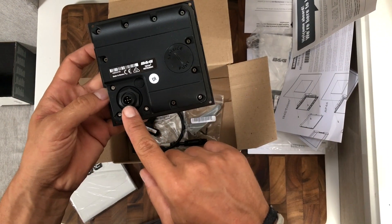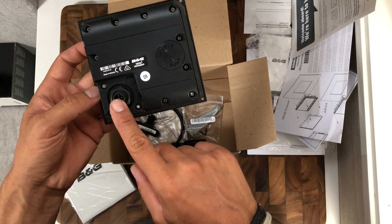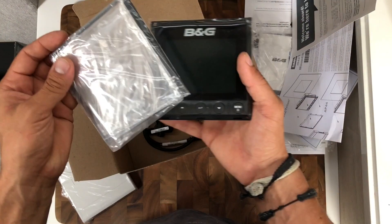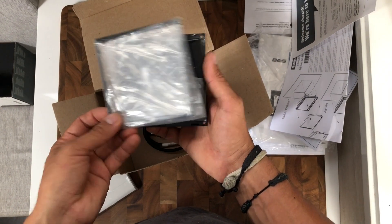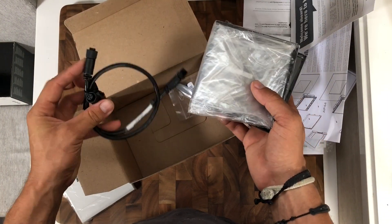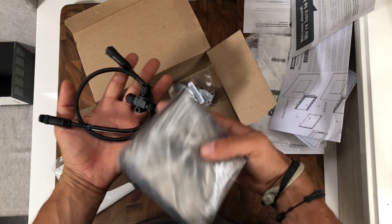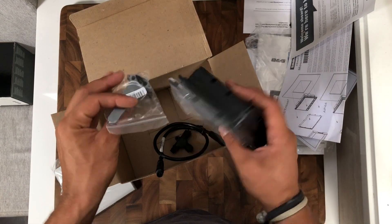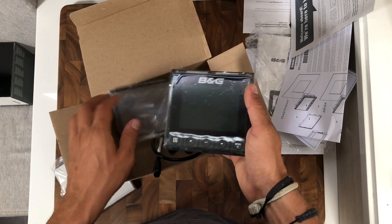Here's the actual display — very very low profile. It's got a rubber gasket on the back and one NMEA 2000 port, which means it's also powered by NMEA 2000. This is the bezel that clips on top to cover the mounting screws. It's got a drop line and an NMEA connector, and those are the mounting screws. Pretty straightforward.